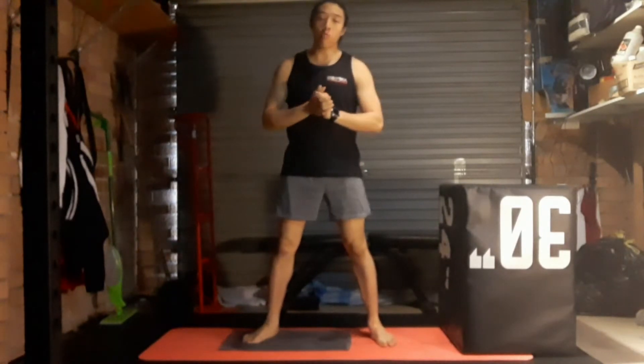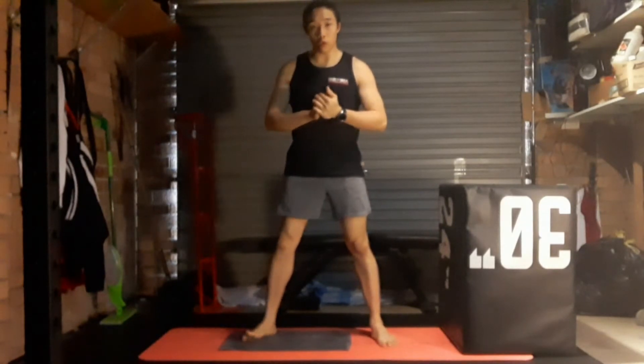Make sure you've already done the warm-up video before doing this one. It's very important to warm up before you train.